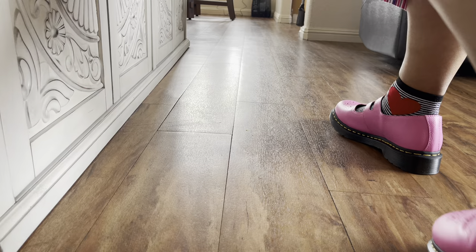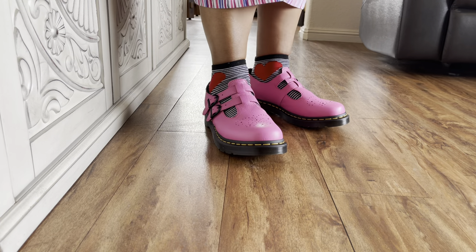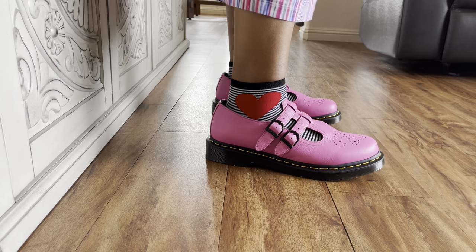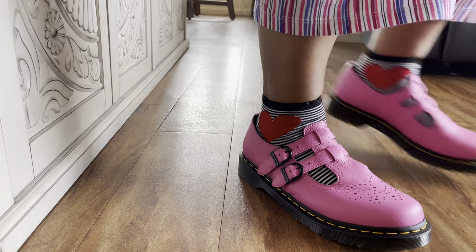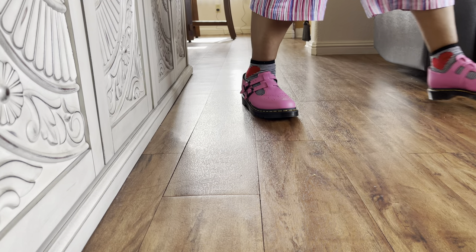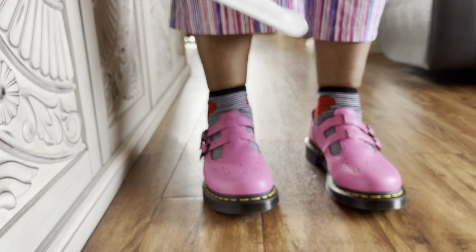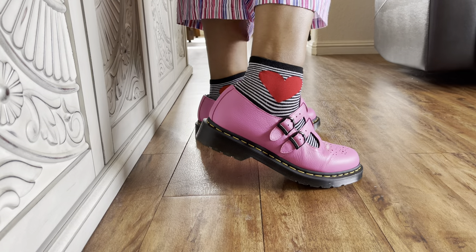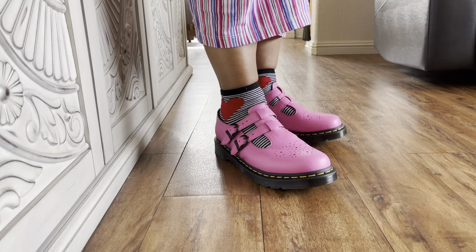I've got the heel grips because I wasn't sure — I have narrow ankles, so I wasn't sure if they would slip off my ankles. I'll just try these on and see. I think they're cute. They're different, but they're cute. The left foot has the heel grip on it. I bought the heel grip extra because I know I got narrow feet. I put it on the left foot with the insole, and it fits a lot better. I think the length is good, even though I wear a nine and a half to ten, and with the insoles it made it fit a lot better.